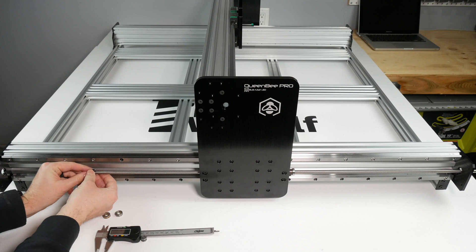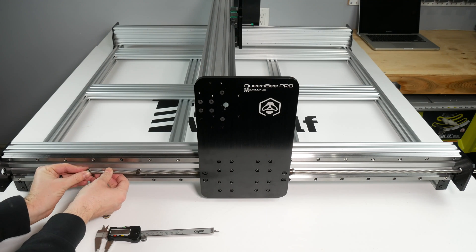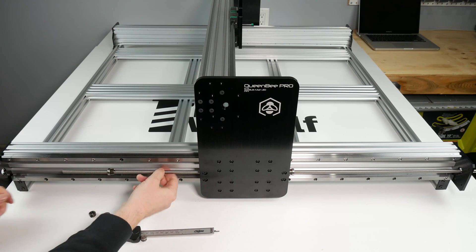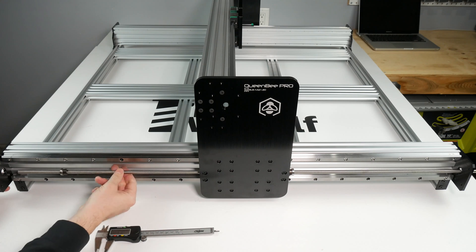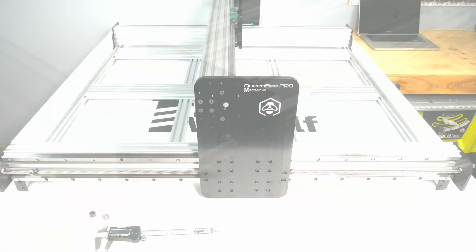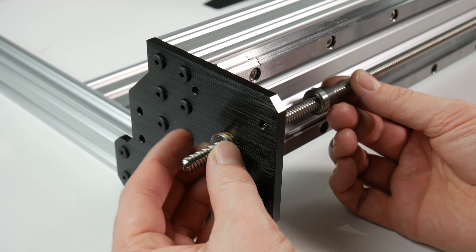Once you're through, put on another locking collar and then your last 688Z bearing. Then continue to thread until your lead screw protrudes through the back plate.